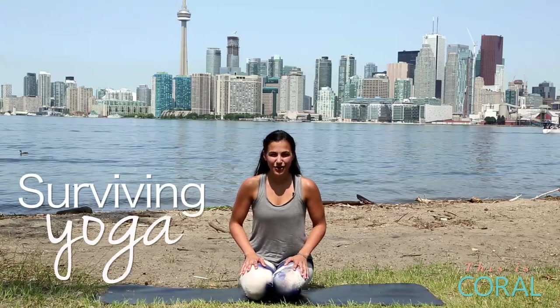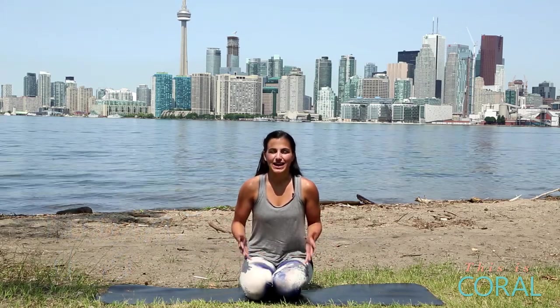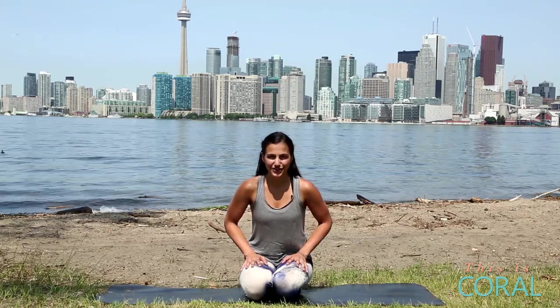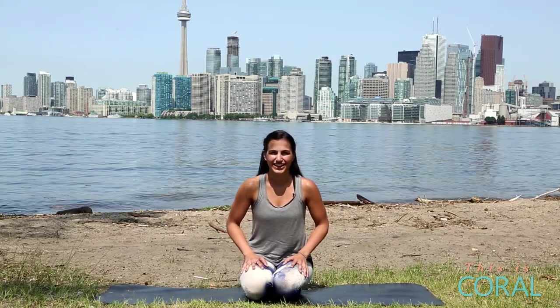Hi everyone! Today on Surviving Yoga we are going to practice a really great core strengthening series. This is going to help to build your core strength and also build some self-confidence. Now before you get started you definitely want to warm up, so I've listed a video in the description box below that's a great gentle warm-up to do before you start this practice. Now let's get started.